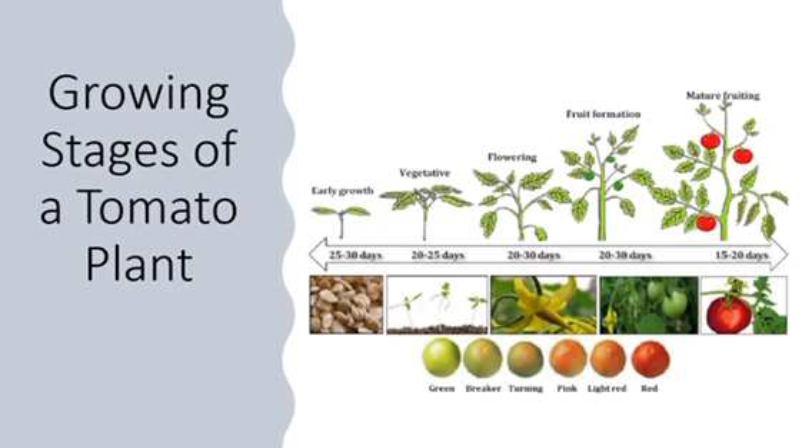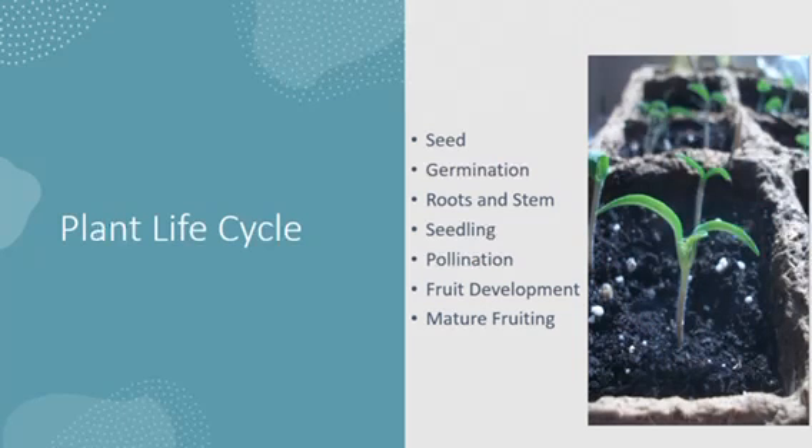And that's when you're almost ready to pick your tomato and eat it. The plant life cycle includes the seed that you plant, a process known as germination, roots and stems, seedlings that produce, pollination that results from the plant, the development of the fruit, and then the tomato becoming mature.